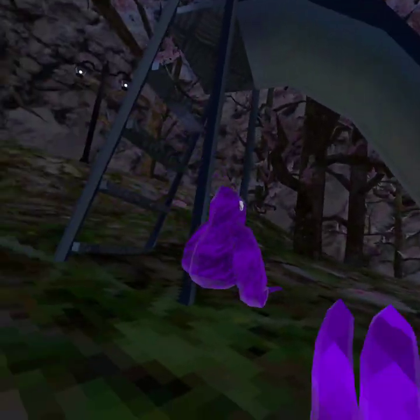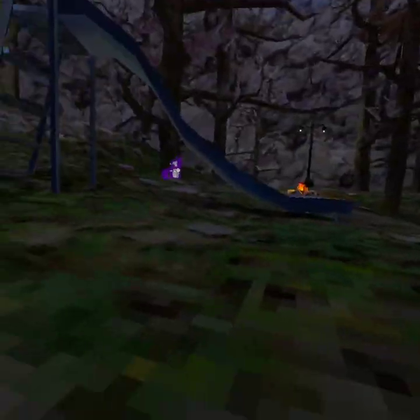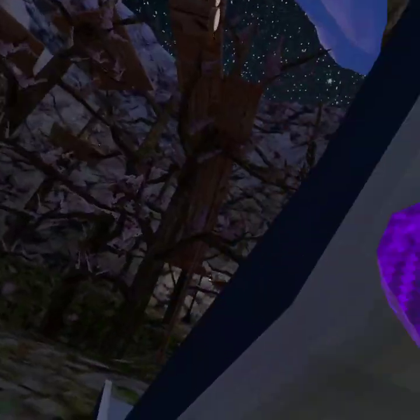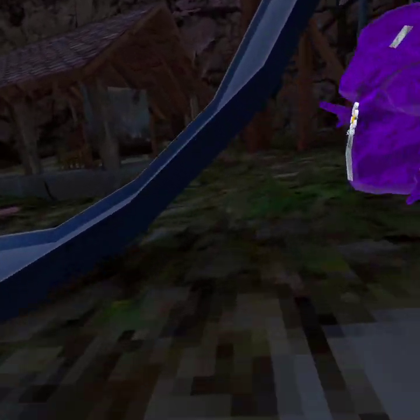All right, so we're going to show you one more juke. All you want to do is get a run-up and then just go like that. When you get to the spring, go back, or you can run, then jump and swing around.